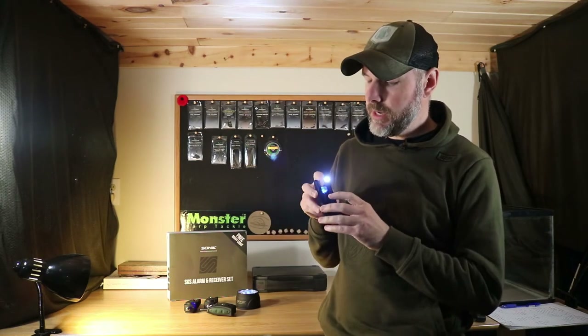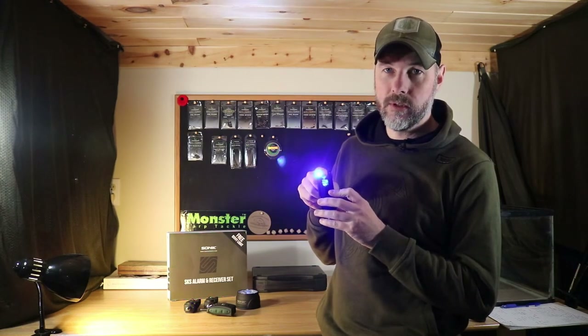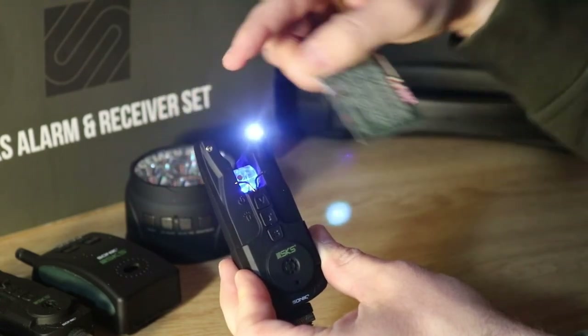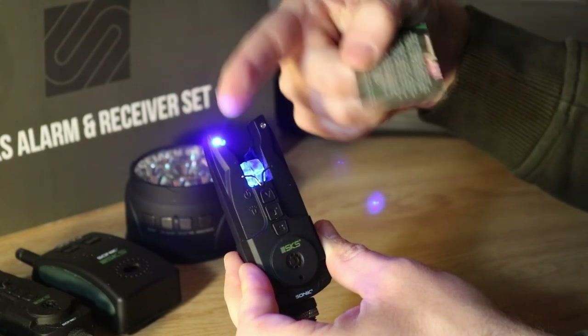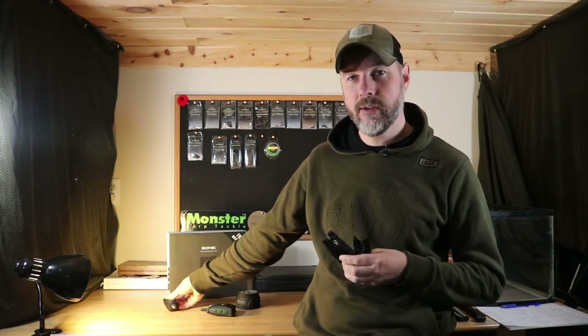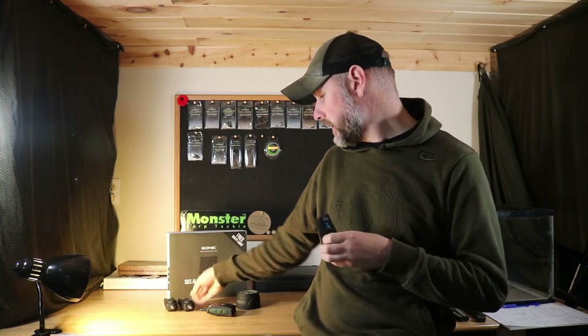These alarms also have drop-back indication. If you get a take it turns the blue light on and gives an audible sound, but if you have a drop-back it gives a white light on the other side and a different tone, so you'll know exactly whether you have a drop-back or a take. The set I bought comes with white, red, and blue lighting on each alarm, so you'll know which rod is going off by the corresponding light color.